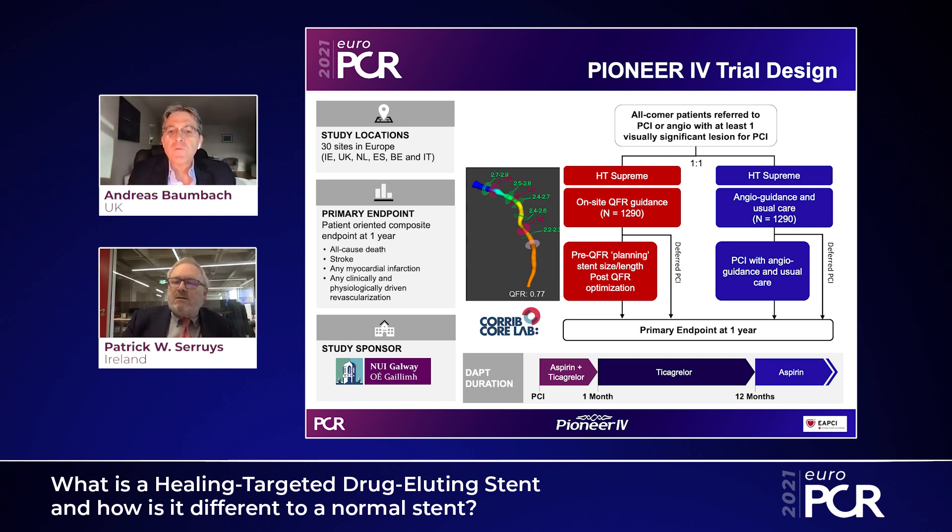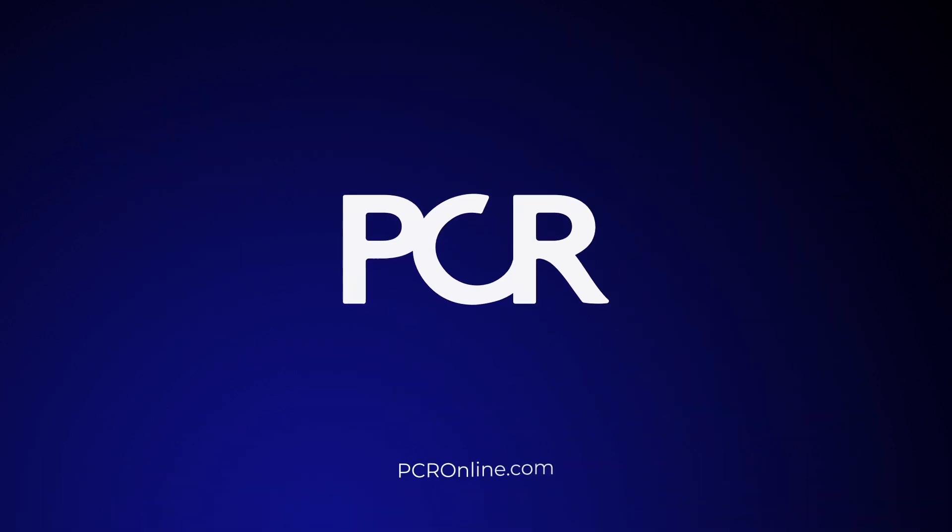An exciting future ahead. I'm very excited about the Pioneer 4 trial, which will enlighten us on the use of QFR and provide more data and safety data for the HT Supreme.